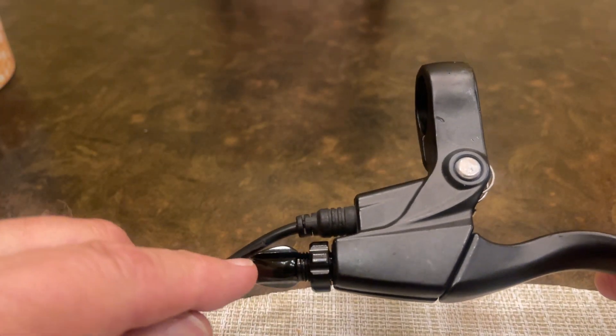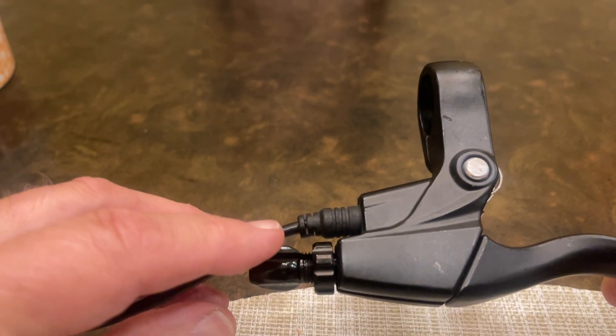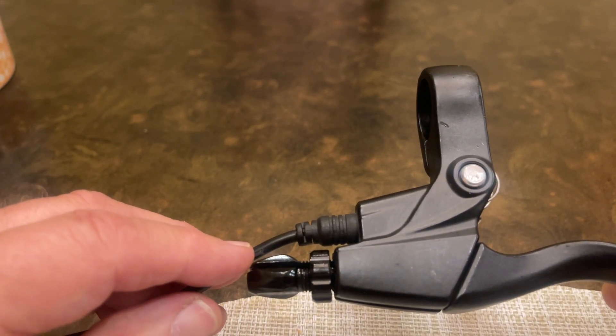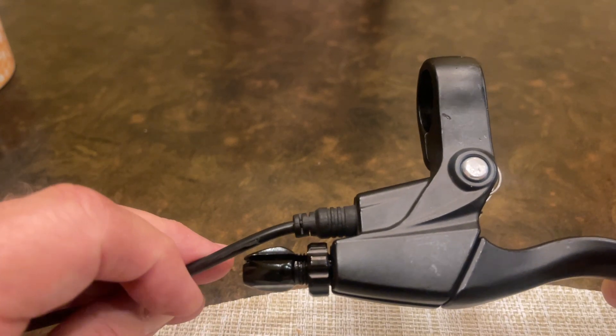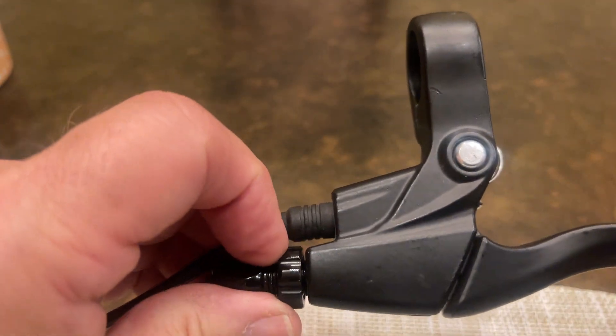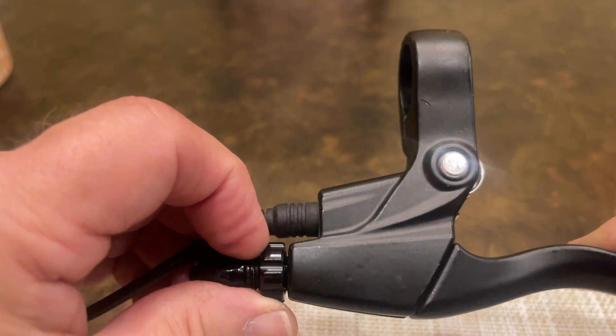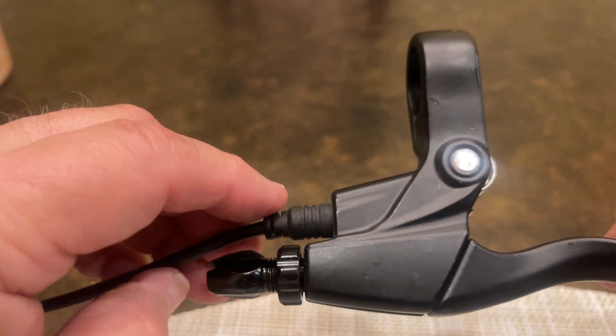Number two, I would check the cable to see if there's some damage or if it needs to be replaced — either the inner wire or the outer housing. The 5mm housing might need to be replaced, because if that's dragging, it's not going to pull the lever back and reset the switch, which is what's killing the power.